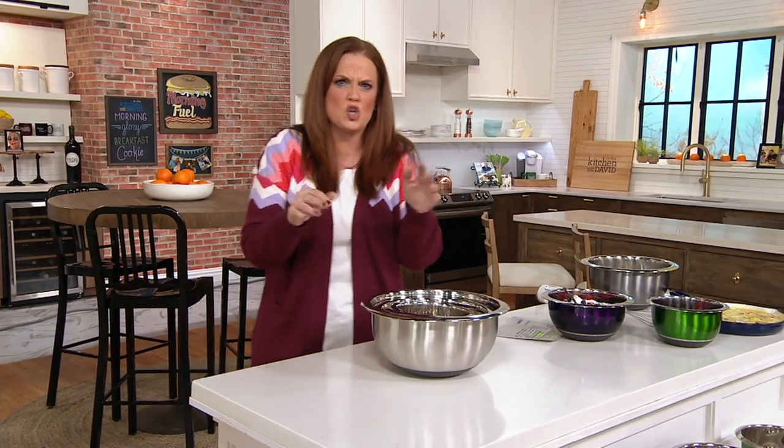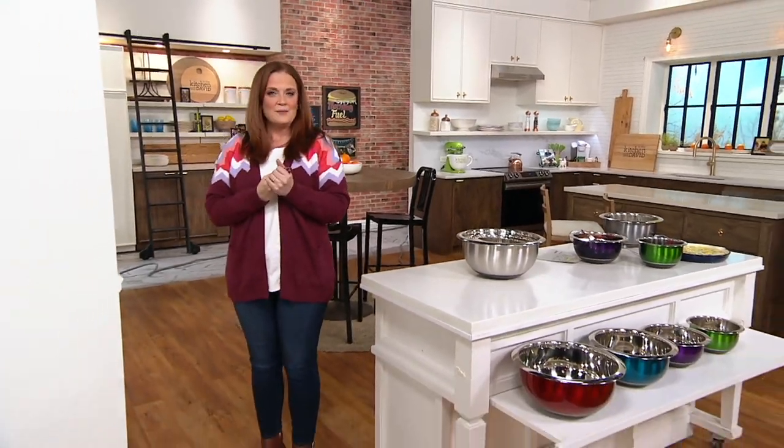I love metal bowls in the kitchen — so great, so easy to hand wash and clean.